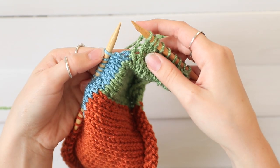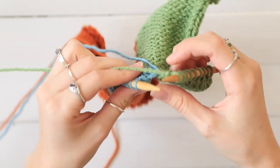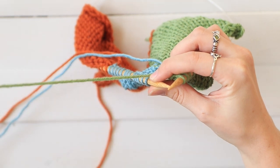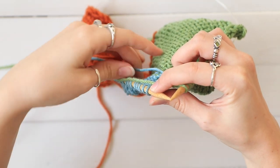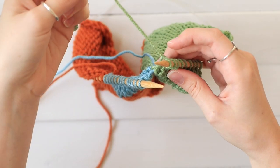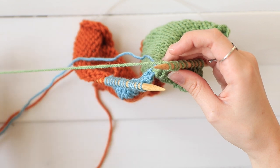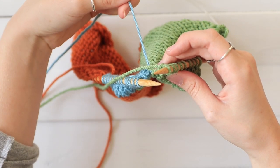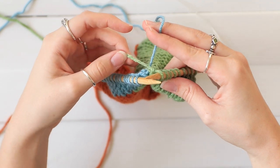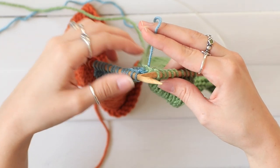I've worked up until I'm supposed to change colors. What you're going to do is drop the color you were just working on over top of the new color. So you take this color, which is the first one, and you move it over to the left, then you pick up your second color working string from underneath it. You can see that this is going to get locked in here, and that's what's going to keep your pieces together.